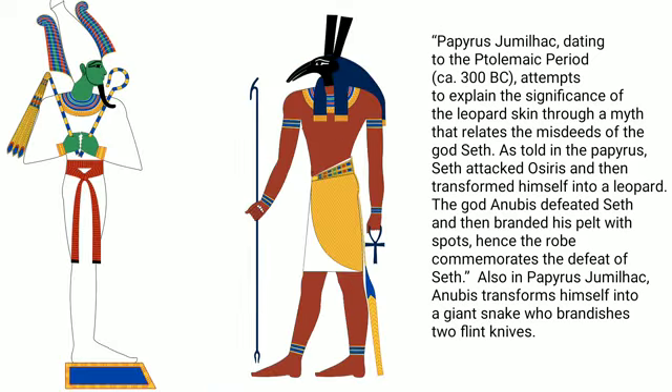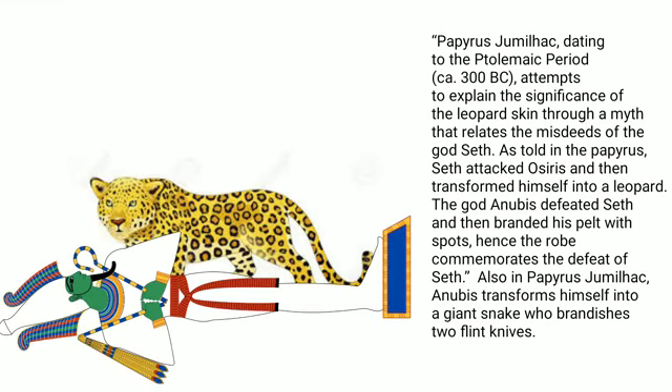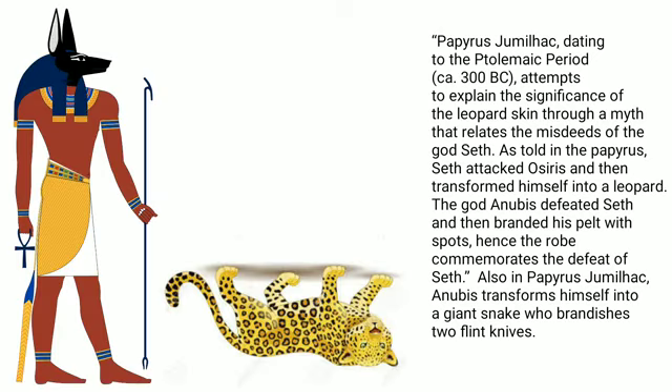As told in the papyrus, Seth attacked Osiris and then transformed himself into a leopard. The god Anubis defeated Seth and then branded his pelt with spots. Hence, the robe commemorates the defeat of Seth. Also in Papyrus Jumilhac, Anubis transforms himself into a giant snake and brandishes two flint knives.